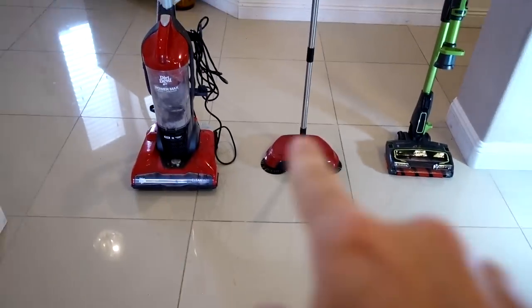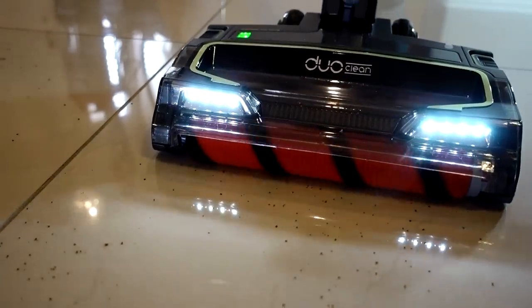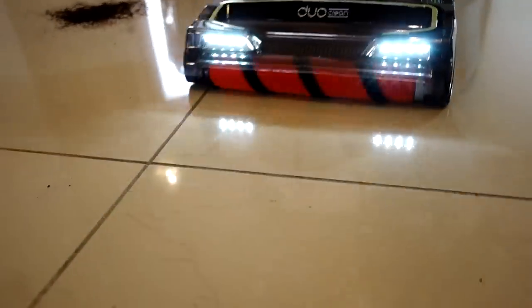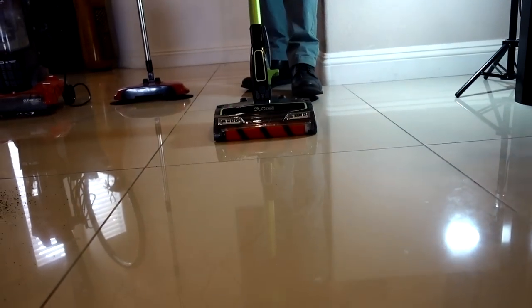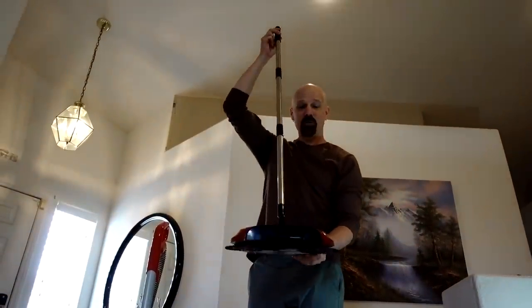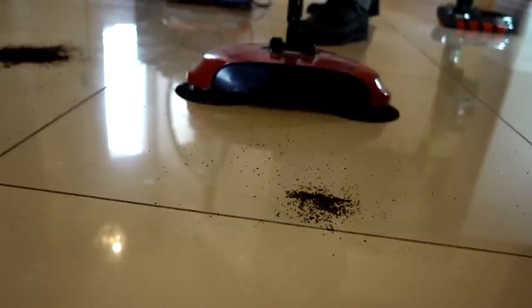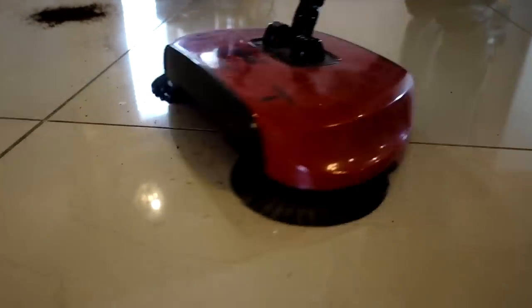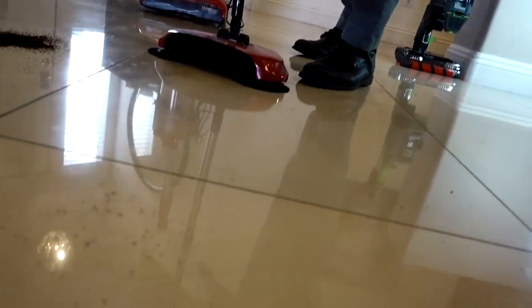We've got three piles of coffee and three cleaners. We're on the floor setting. The Ion Flex did very nice — I'm very happy with that one. How about the $16 Easy Edge Hardwood Floor Sweeper? It's a little bit challenging for this kind of task. Not bad for a $16 product — just need a few passes. It's not perfect but it's pretty good, actually not bad.